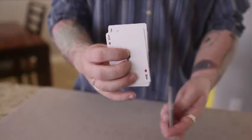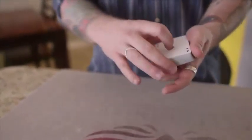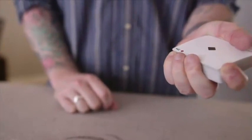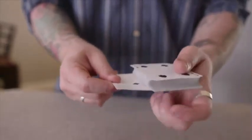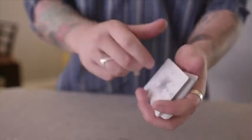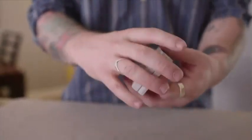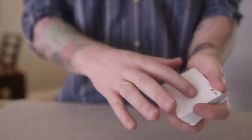Now they've seen their card. You say, 'Actually, what we're going to do is make it very personal to you — I'm going to have you sign this.' As you're getting the Sharpie out, you're going to get a break under these two cards. I do it by pinky-counting one, two. Get your break underneath, pick them up, turn the deck over, and have them sign the face.